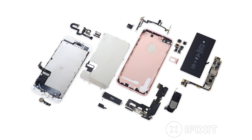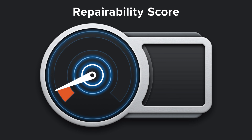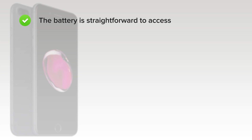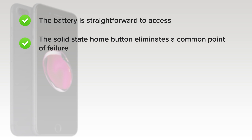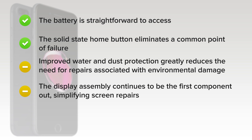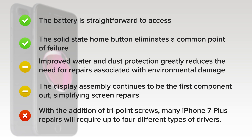We've come to the end of our teardown, and now we turn our thoughts towards repairability. The iPhone 7 Plus got a 7 out of 10, and here's why. On the upside, the battery is straightforward to access — removing it requires specialty screwdrivers and knowledge of the adhesive removal technique, but it's not difficult. The solid-state home button eliminates a common point of failure. Improved water and dust protection greatly reduces the need for repairs associated with environmental damage and accidental spills, but it also makes some repairs more difficult. The display assembly continues to be the first component out, simplifying screen repairs, but the procedure has grown more complicated with improved waterproofing measures. On the downside, with the addition of tri-point screws, many iPhone 7 Plus repairs will require up to four different types of drivers.